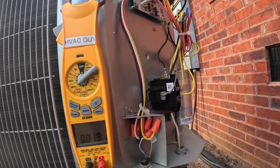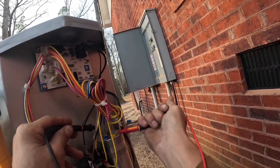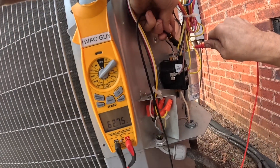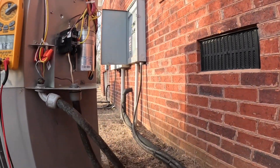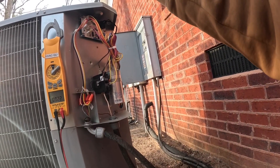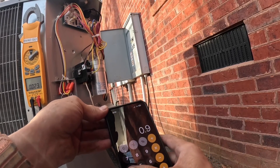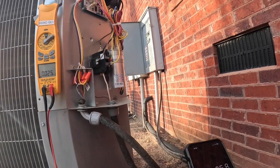I'm checking the capacitor here on a preventive maintenance — this is a 70 and 5. I got 62.8, that is not going to be good enough. We got plus or minus six percent. Let me check with my calculator: 70 times 0.94 — so it needs to be above 65.8. That reading is no good.